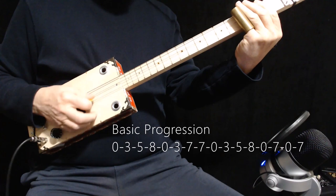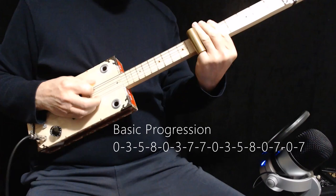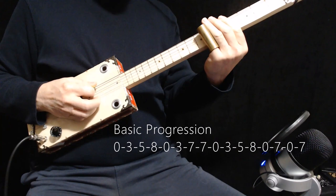Then third fret, fifth fret, eighth fret, open, seventh fret, open, seventh fret again — but you might want to slide into it this time.